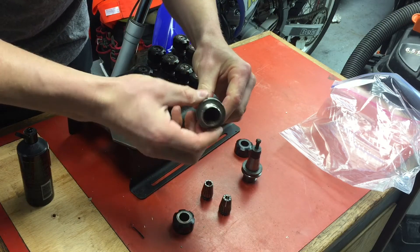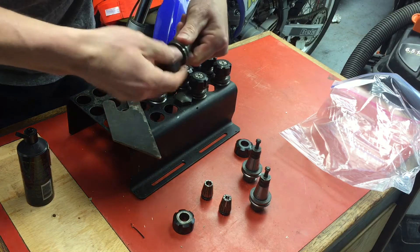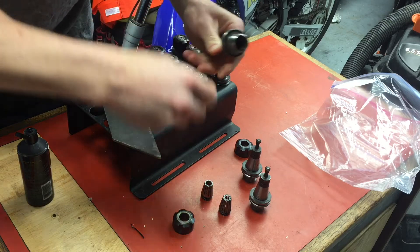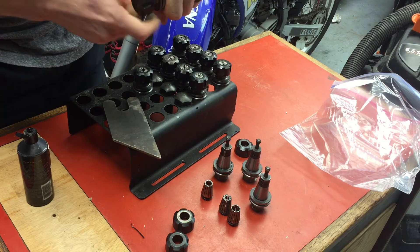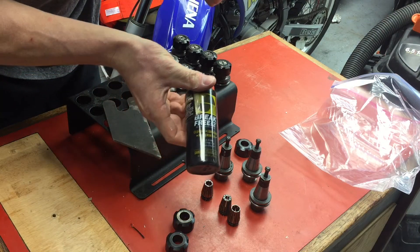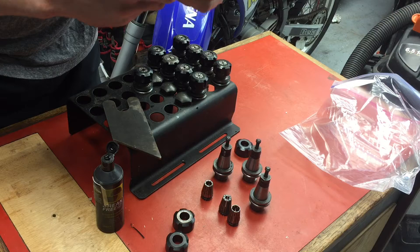I noticed that the tools have got some light surface rust happening. So I called one of my machinist friends and asked him, said hey, what's the best way to get this stuff off? He told me to just get these things going with some rim oil. I thought I had some, turns out I don't, so I'm going to use some Break Free and soak these in that in a bag until I can get that stuff.